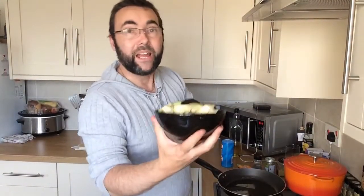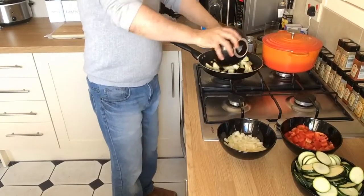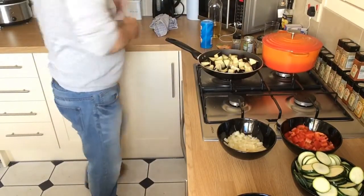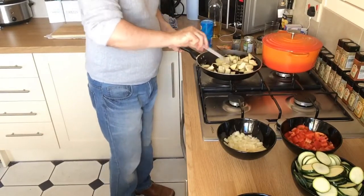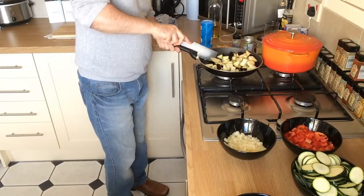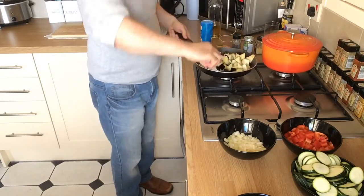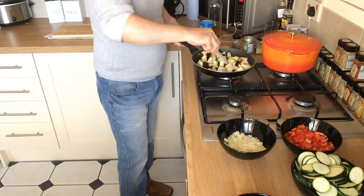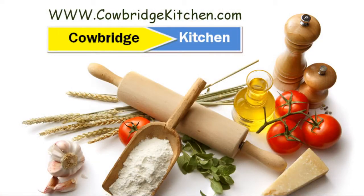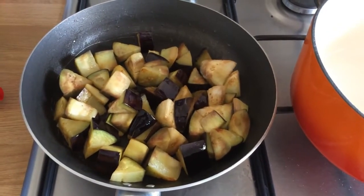The first thing we're going to cook off is the eggplants. Get them in there and get them a nice brown colour. Put them into the pan on a medium sort of heat. You're going to want to stir these around and they'll probably take about five minutes or so. Turn them all the time for about five minutes until they've started to go a nice brown colour. As you can see, that eggplant is starting to go nice and brown after about five minutes.